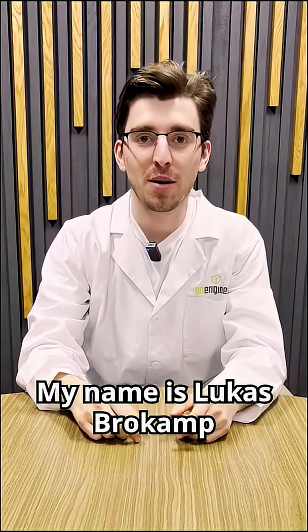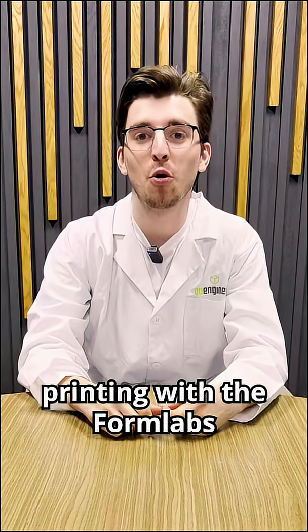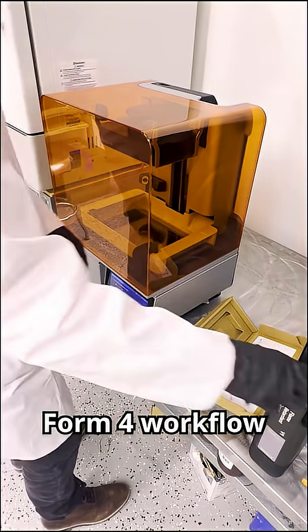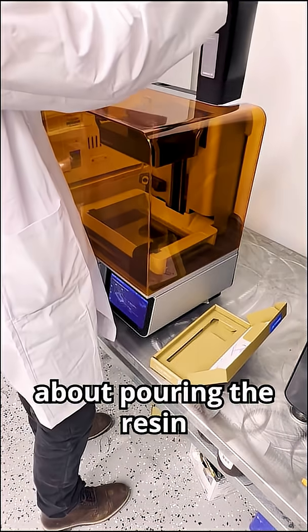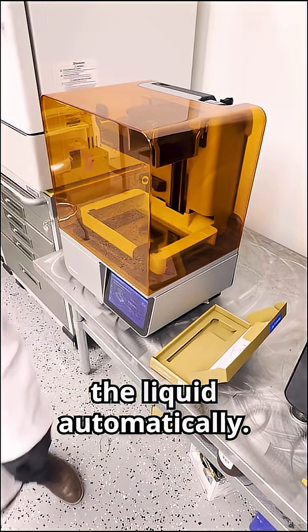Hello everyone, my name is Lucas Brokamp with GoEngineer, and today I'm going through how you can simplify resin printing with the Formlabs Form 4 workflow. When printing with the Form 4, you don't even have to worry about pouring the resin out yourself. Their enclosed canisters slot into the printer, which dispenses and mixes the liquid automatically.